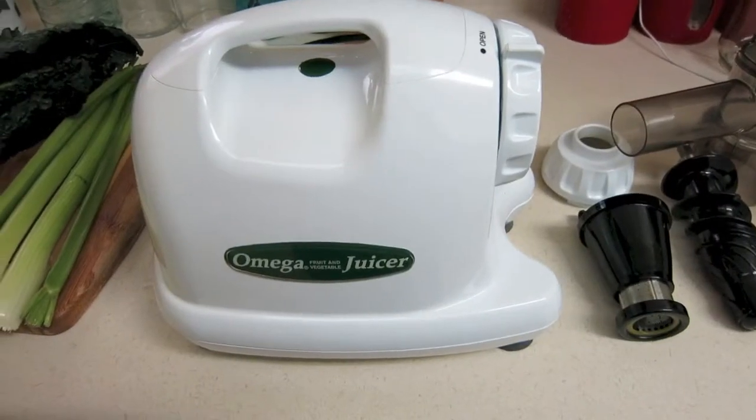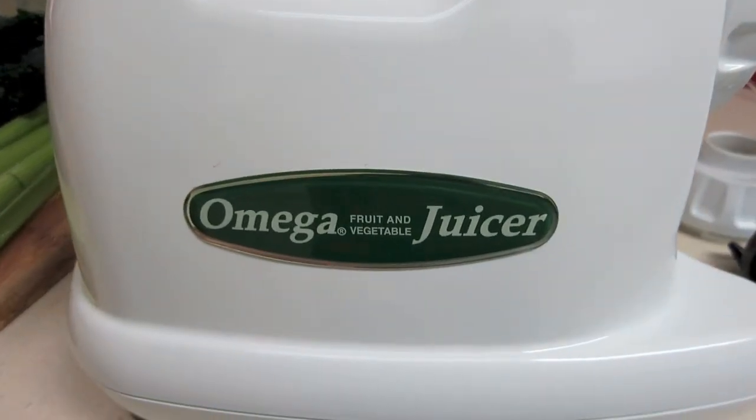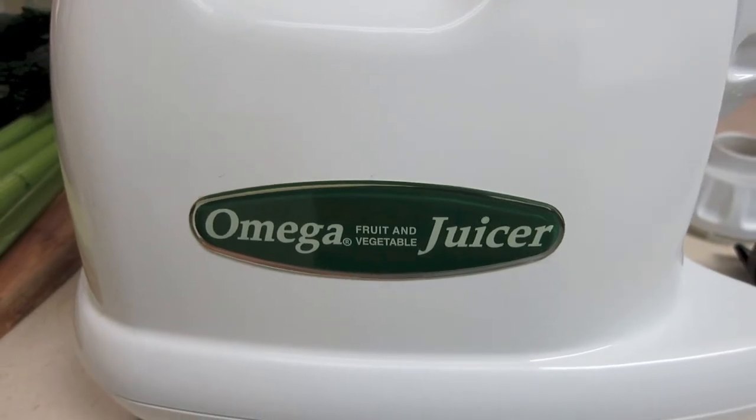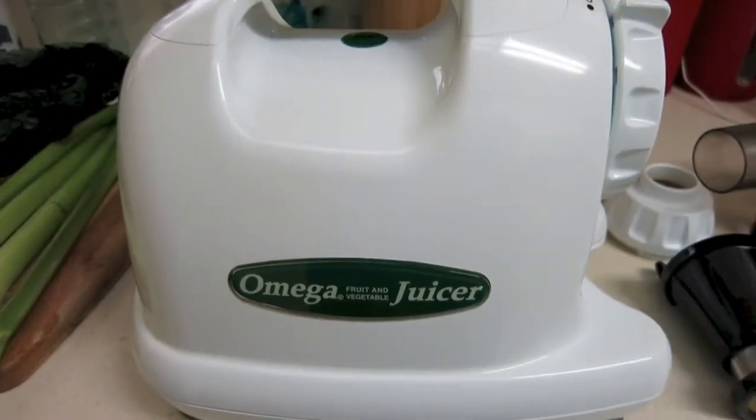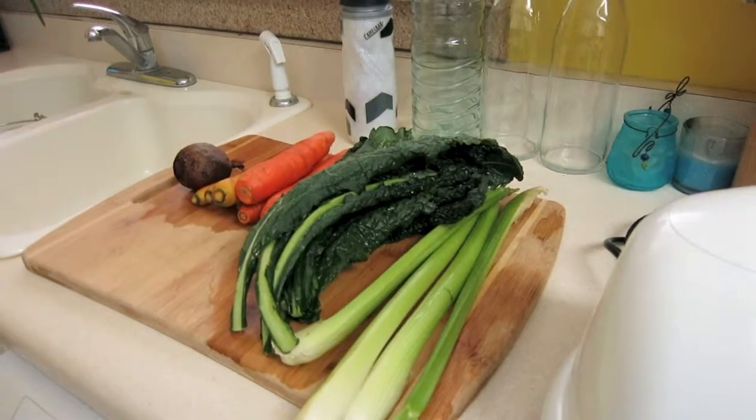Hey guys, it's me again. Today I'm going to show you what type of juicer I use and why I chose it. Here is the juicer — this is the Omega J8004. I'll put more information in the description below. As you can see, I'm getting ready to make a juice for lunch.